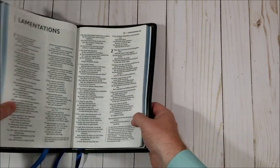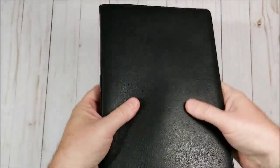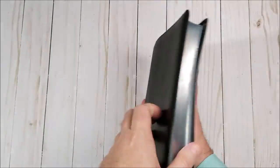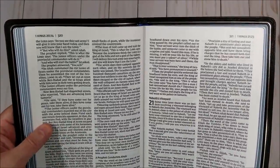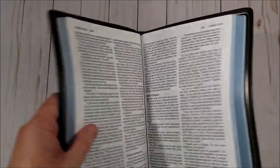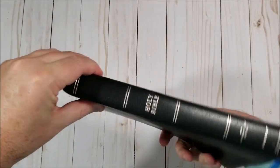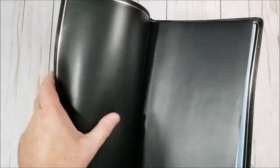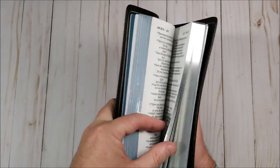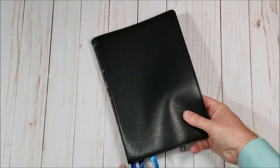That's our look at the NIV Large Print Thin-Line from Zondervan. I like this Bible — I like it a lot. Super flexible, easy to handle, easy to read. That's just a beautiful text; I love that text. If you have any questions, post them in the comments. I did get this in exchange for an honest review. I'll post links to BibleBuyingGuide.com where you'll see more about the specs and 40 to 50 high-res photos. Thanks, bye.